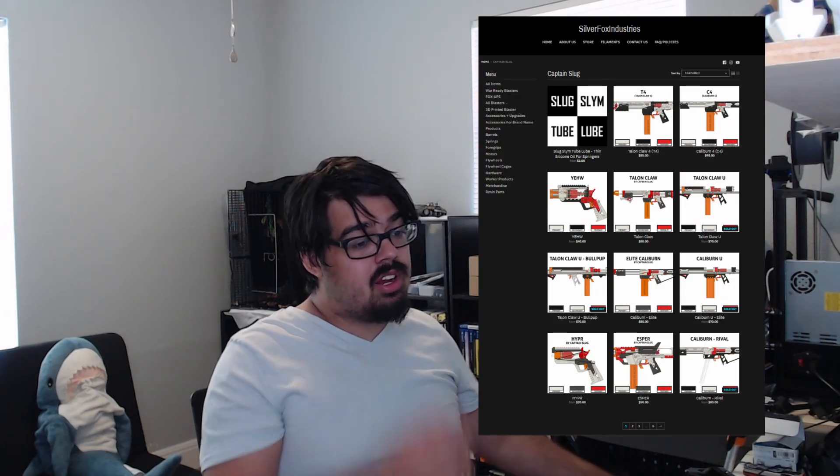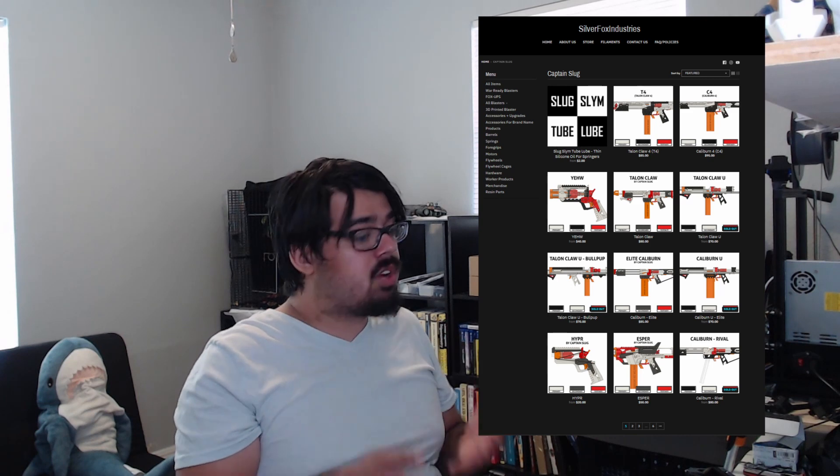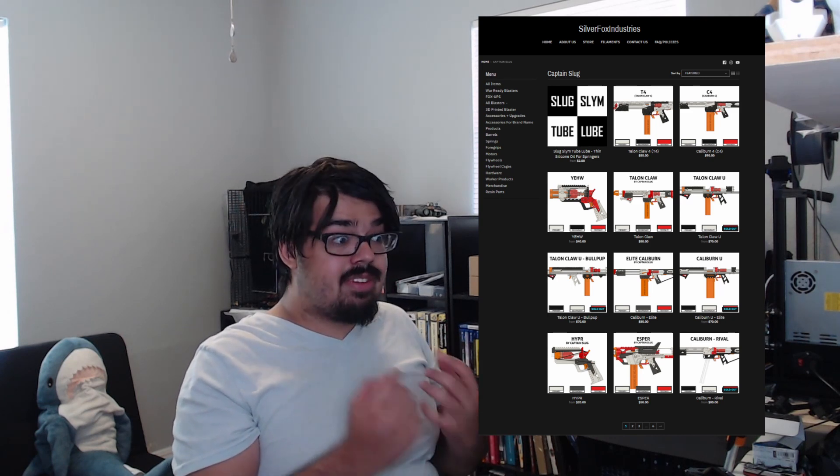Whoever's watching this video — I don't even know if anyone's going to watch this — this hobby makes me excited and I can't wait to do more. But if you guys want to build some of these, Captain Slug has actually contacted a few people to start manufacturing these blasters for him. For example, the next one I ordered was the Caliburn. The Caliburn has the same type of mechanism as the Indra. The Caliburn is now being manufactured by Silver Fox Industries, who also manufactures parts and full kits for a bunch of other blasters, which is amazing.